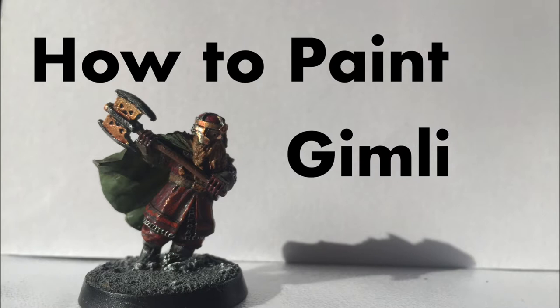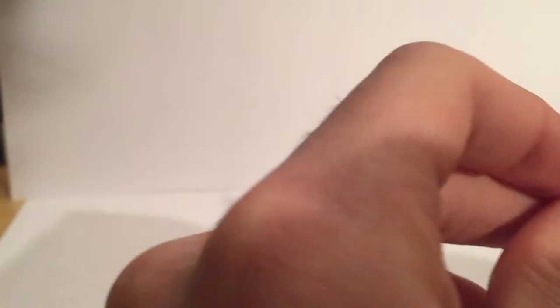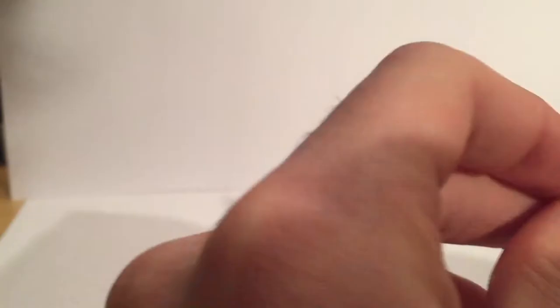So on to this tutorial — this time tackling Gimli. I've painted him before for a Fellowship of the Ring project, but I wanted a slightly different version for my Durin's Folk Dwarf Army, so I thought I'd turn it into a tutorial just for you. Let's get to it.